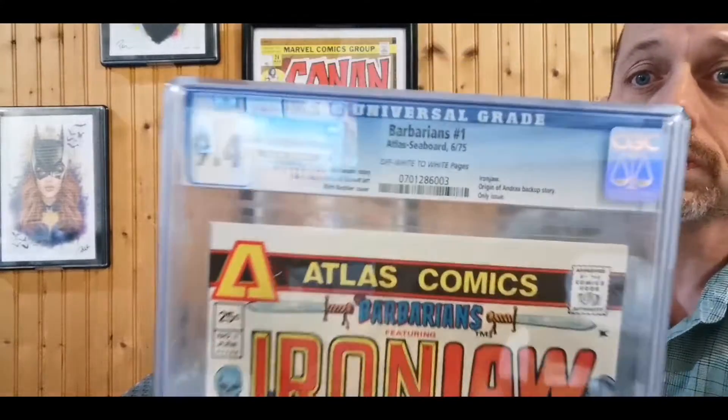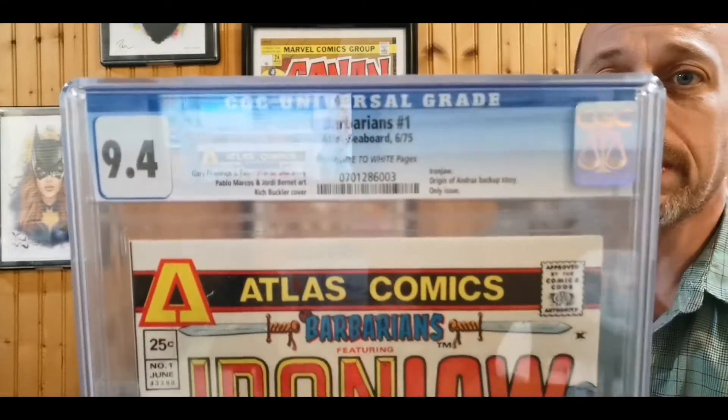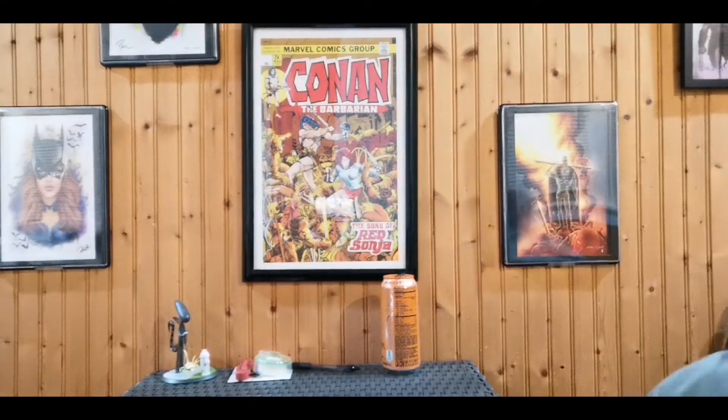This is a 9.4 — Atlas Comics, The Barbarians featuring Iron Jaw and Drax. Just a great Atlas Comics book and a really cool classic cover. You've heard me say it before: I love those old 70s covers, they're just awesome.